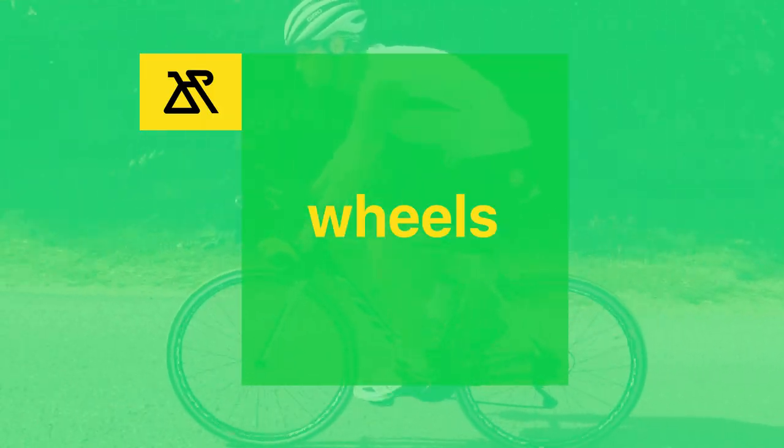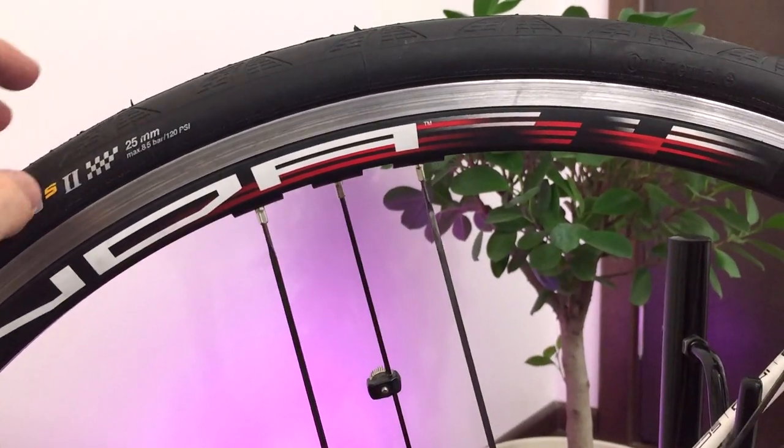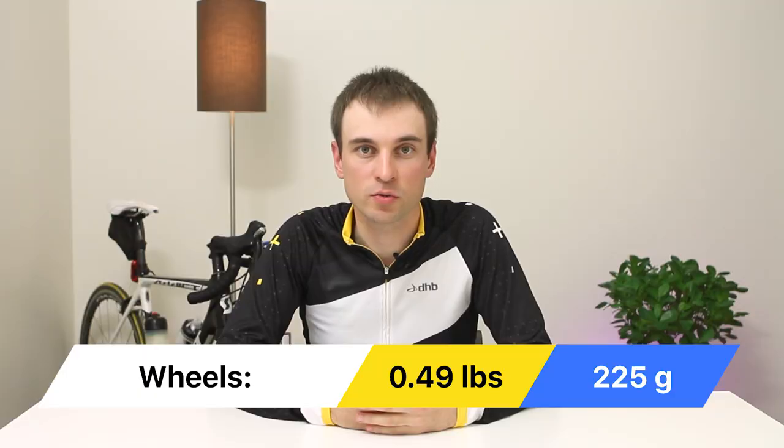Now to the most fun part — I will show where the best place to start is. Wheels are one of the most popular upgrades. Usually stock wheels that come with your bike are relatively heavy, and this is the right place to save some weight. I upgraded to Campagnolo Zonda, saving 225 grams compared to my stock Shimano RS11 wheels.